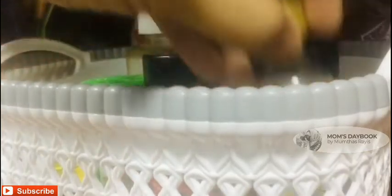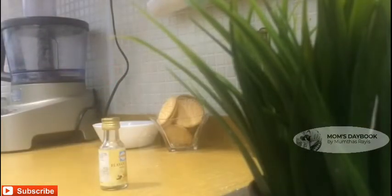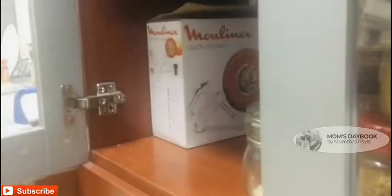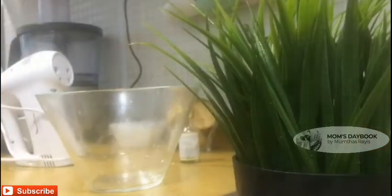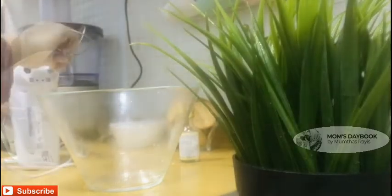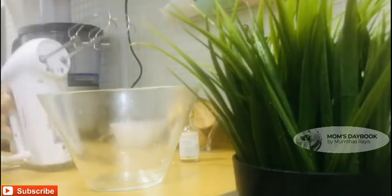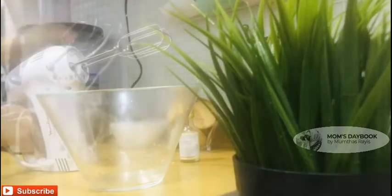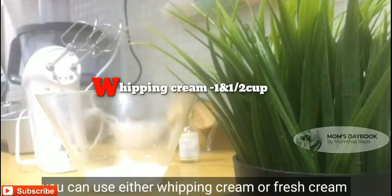Now add the whipping cream and add vanilla essence — 1 teaspoon of vanilla essence and 1 cup of whipping cream.